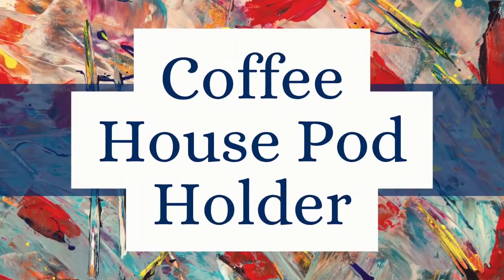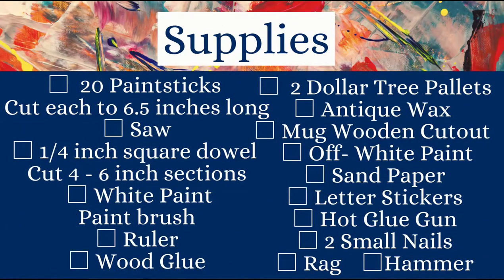This project, the Coffee House Pod Holder, was by far the most in-depth and time-consuming project I did. For this you will need 20 paint sticks cut to six and a half inches long, a saw, a quarter-inch square dowel cut into four six-inch sections, white paint, paintbrush, ruler, wood glue, two Dollar Tree pallets, antique wax or stain, mug wooden cutout ornaments from the Dollar Tree, off-white paint, sandpaper, letter stickers or vinyl or stencils, hot glue gun, two small picture frame nails, a rag, and a hammer.